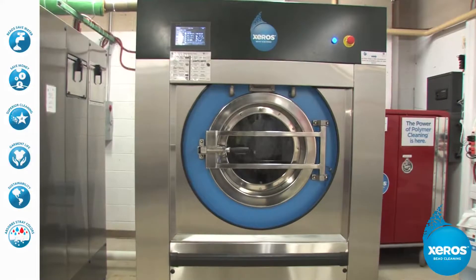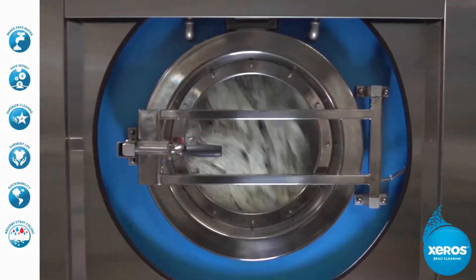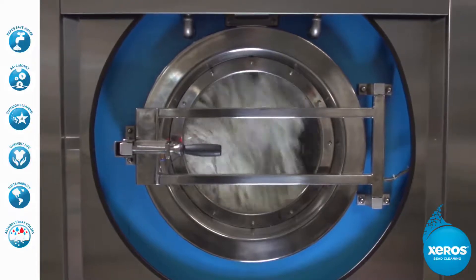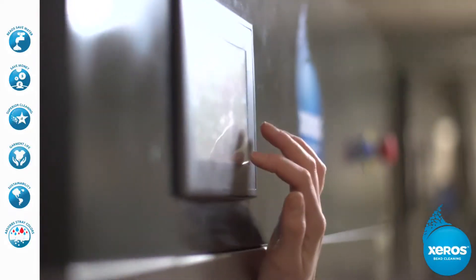At first glance, the Xeros washing machine appears to be typical laundry hardware. The front-loading door is reminiscent of a high-efficiency washing machine, and the controls are designed to be familiar to a first-time user.